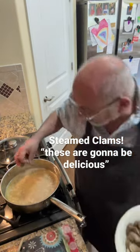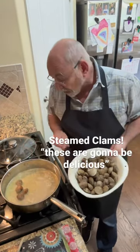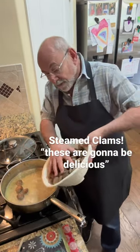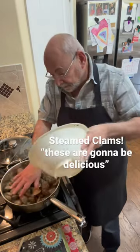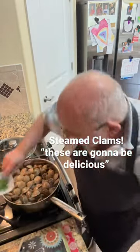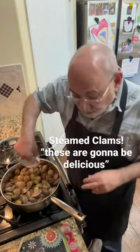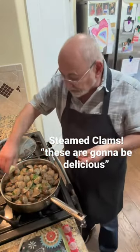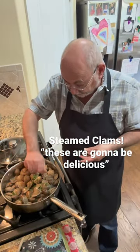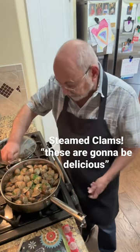So what I've got in here is the garlic, the butter, the wine. I'm going to drop these in, add some parsley, a squeeze of lemon, and then I'm going to put the top on and let these cook until they start opening. These are gonna be delicious — I'll show you what it looks like as I go.